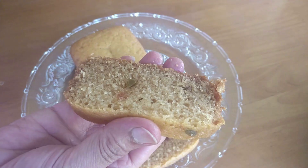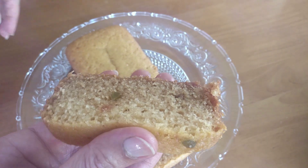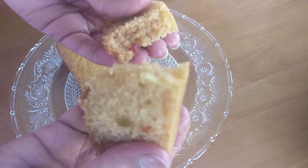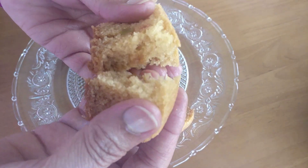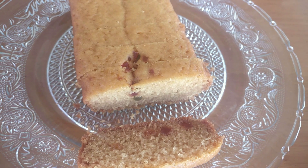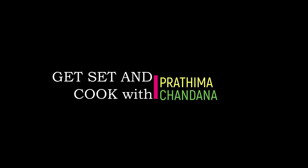This cake is made out of rava or sooji. When I first thought of making this cake, I was a little hesitant because I didn't know how it would turn out, but it came out really good — it was tasting very nice. I hope you also try out this recipe! If you want to know how to make this rava or sooji cake, just keep watching. You're watching Get Set and Cook with Pratima and Changila.